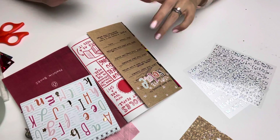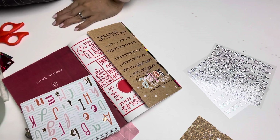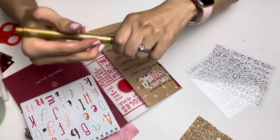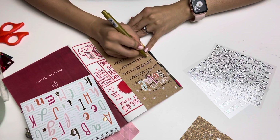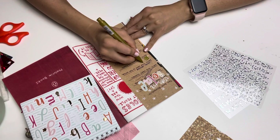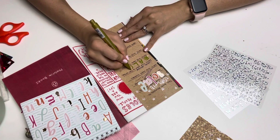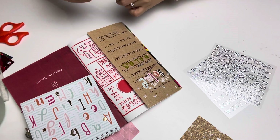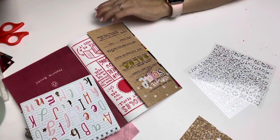Next it says write your name backward, so I'll look at my name and write it in reverse. I'm going to use a gold metallic marker. Starting with E, then A, then L, O, and S. So my name becomes ELOS — that's interesting!